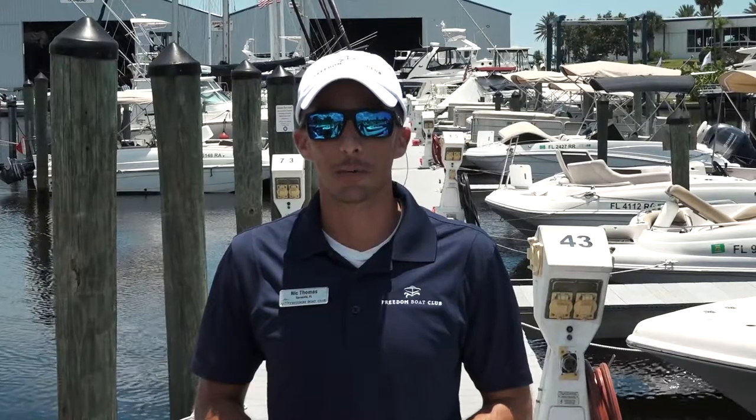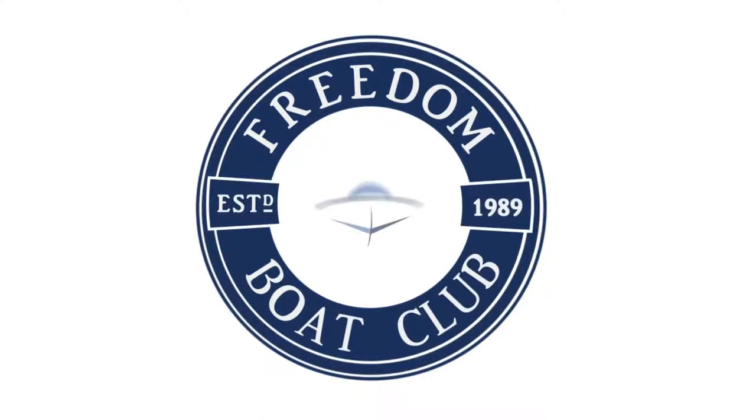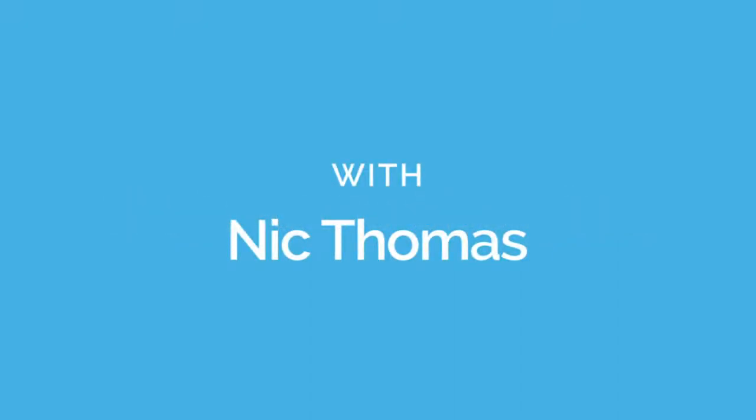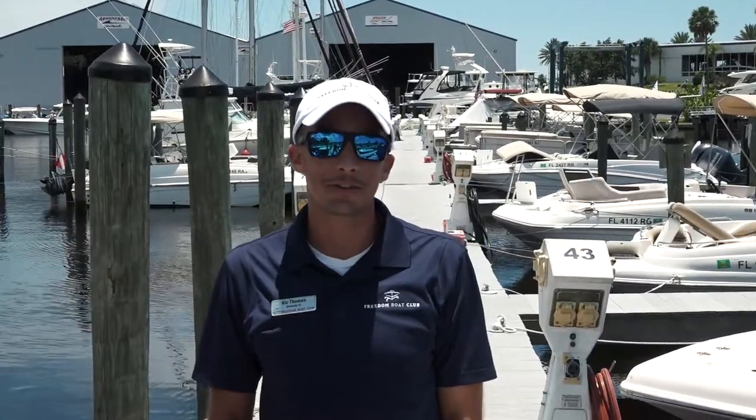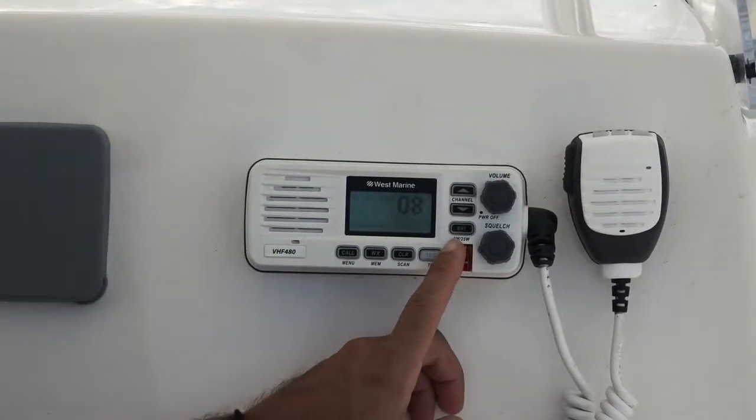Hi, I'm Nick Thomas, the Director of Club Operations for Freedom Boat Club. Today we're going to talk about VHF radios. Every Freedom Boat Club boat has a VHF radio on it. We're not talking about a stereo so you can rock out to your tunes, and we're not talking about walkie-talkies. We're talking about VHF radios used for ship-to-ship and ship-to-shore communications.